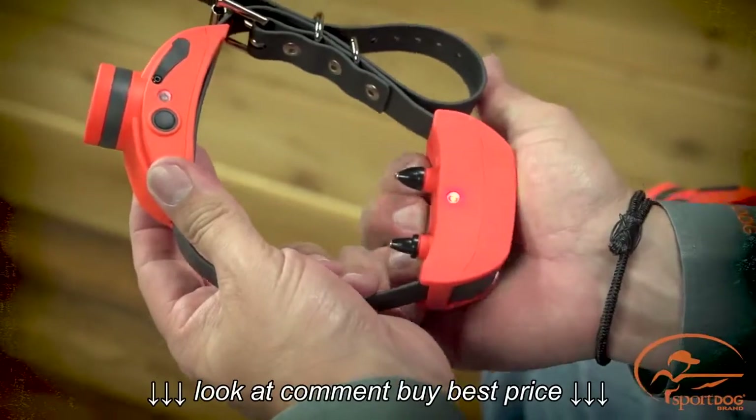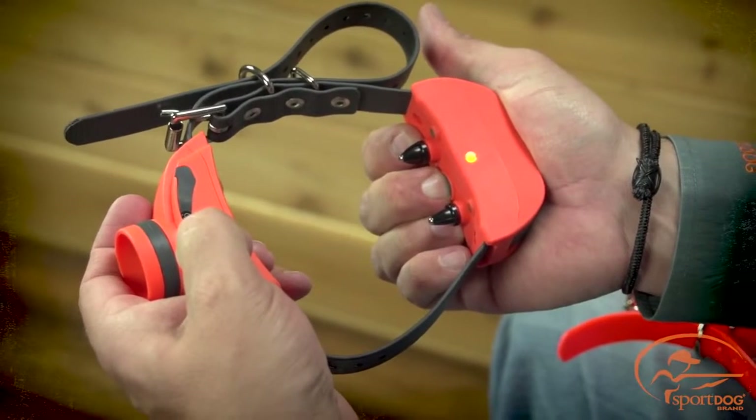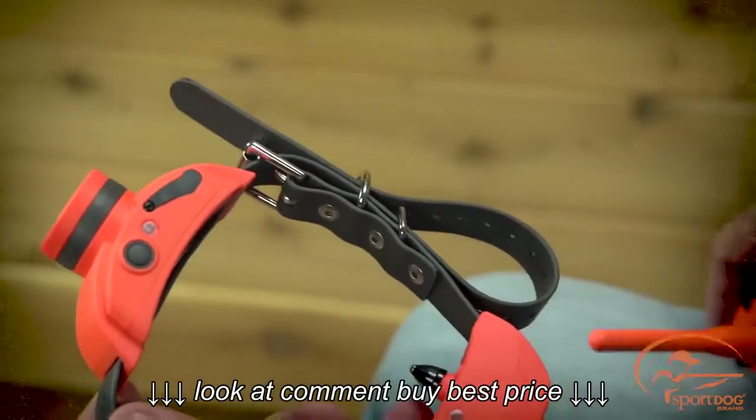Turn the collar receiver and beeper off. Press and hold the on-off button for each. The indicator lights will come on for four to five seconds and then shut off. Now release the on-off button for each.